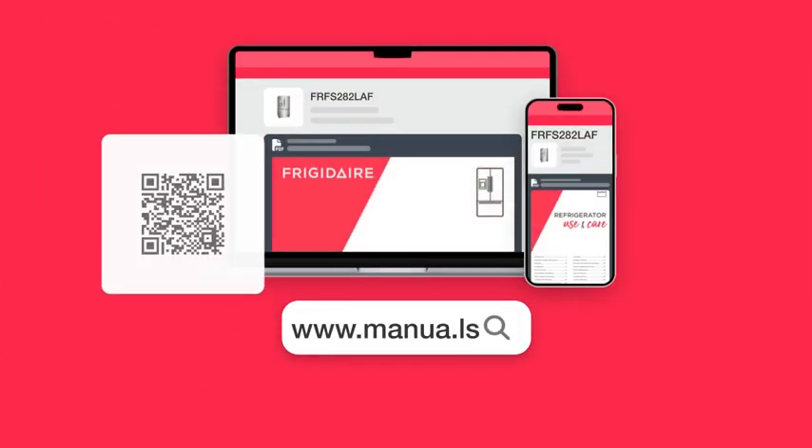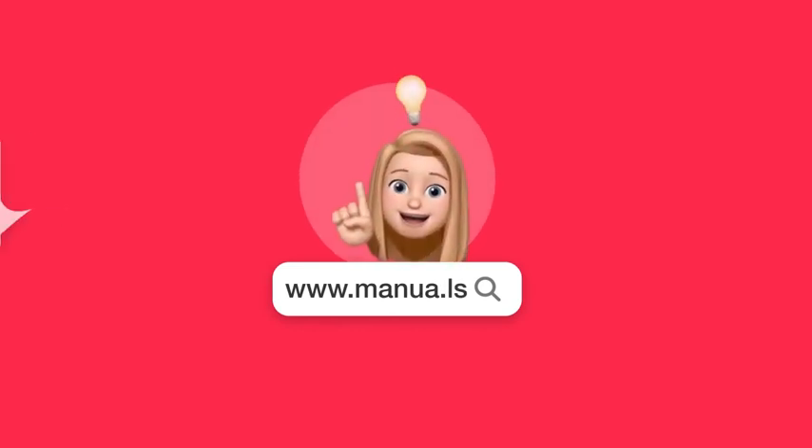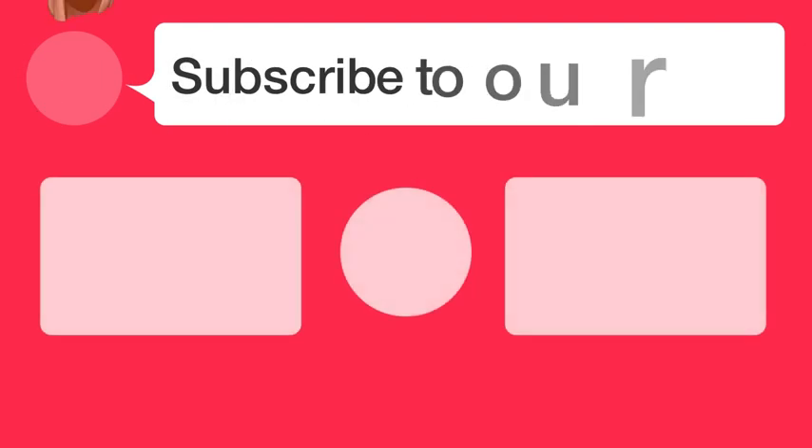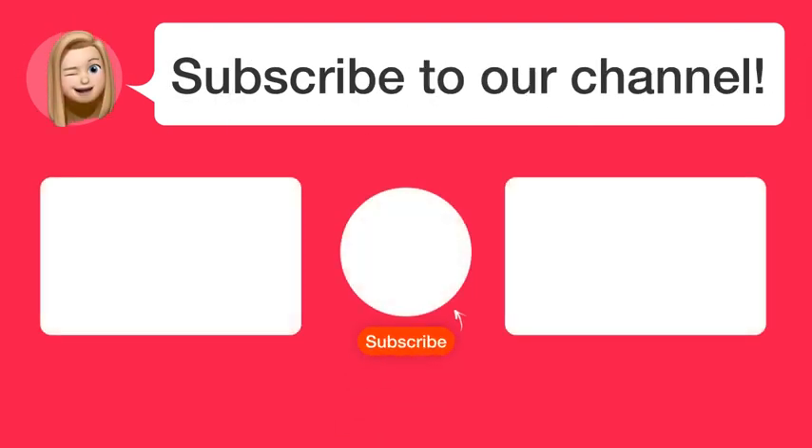Still need help? Visit our website for the complete manual. There, you will also find questions and answers from other Frigidaire users. Did you find this video helpful? By subscribing, you help us continue to answer users' questions. So, subscribe to our channel. Thanks for watching and see you in the next video!